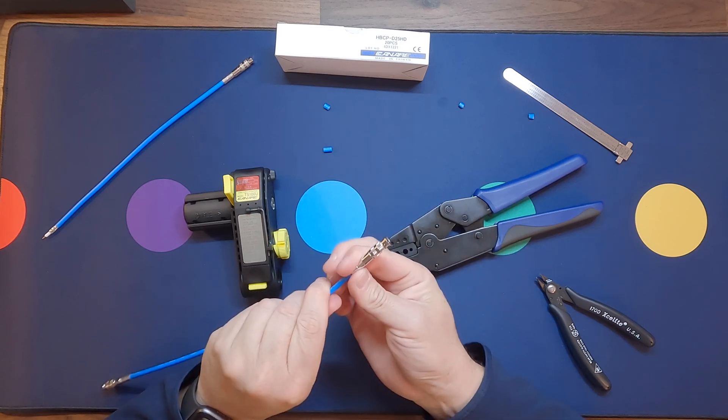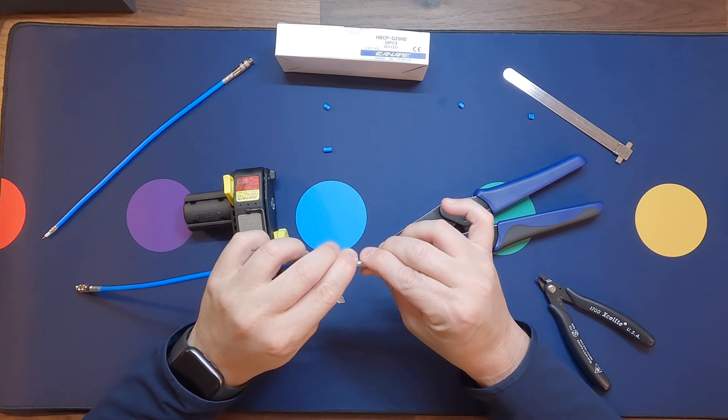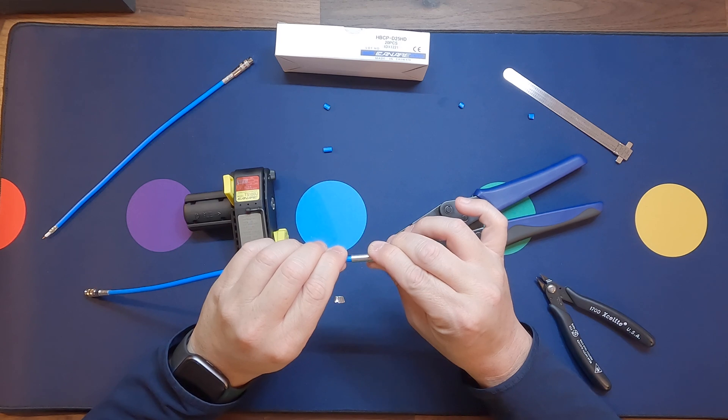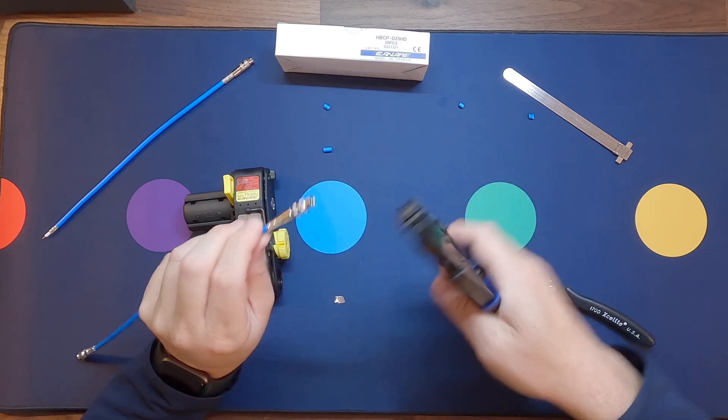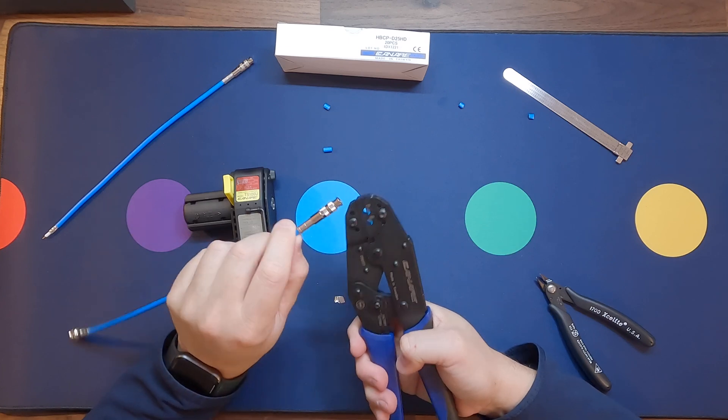Slide the crimp sleeve over the back of the body of the connector and then crimp. For this particular one, we'll use the middle cavity.